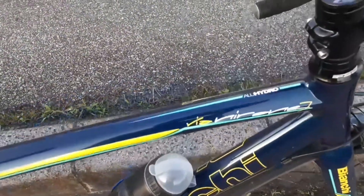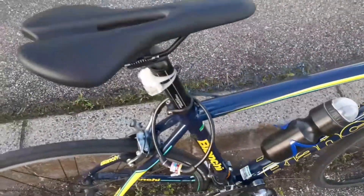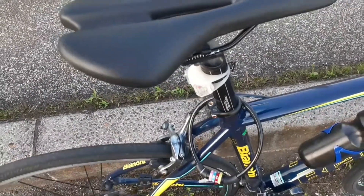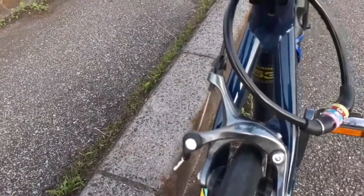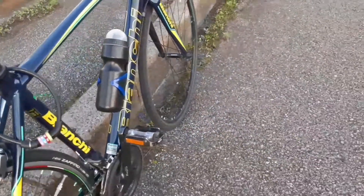Frame-nya Kipenya Alu Hydro. Untuk saddle-nya, saya beli terpisah — kemarin saya ganti, saya beli saddle yang biasa. Ini masih Repactor Course. Untuk ukuran frame-nya, ukuran 53 cm.